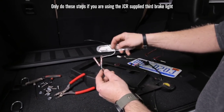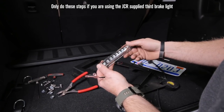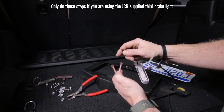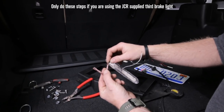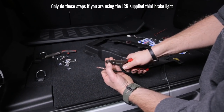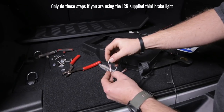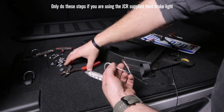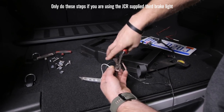Now grab the third brake light we give you - you're going to be compelled to wire it white to white-green and black to black, but don't do that. This is a trailer LED and they're wired with white as ground and black as battery positive, so we're wiring these in backwards. Black is going to go to white-green, which is the brake light positive on this vehicle. White is going to go to black - black is the ground in the vehicle, white is the ground on this light. Go ahead and crimp that as well.